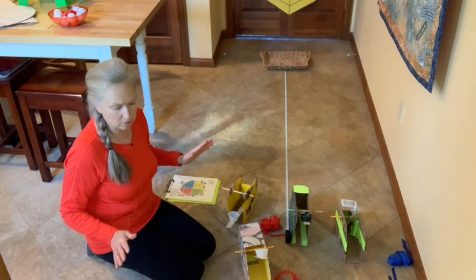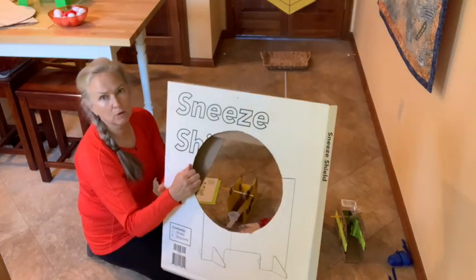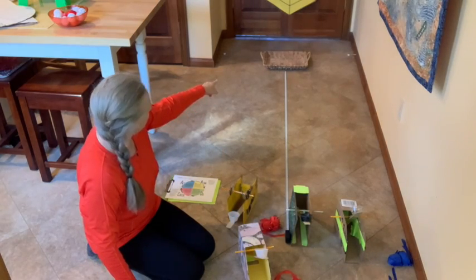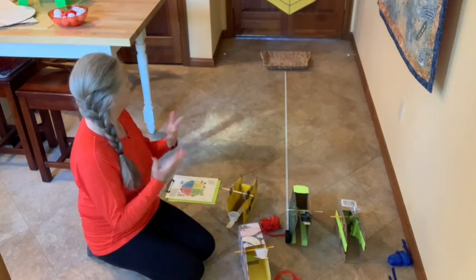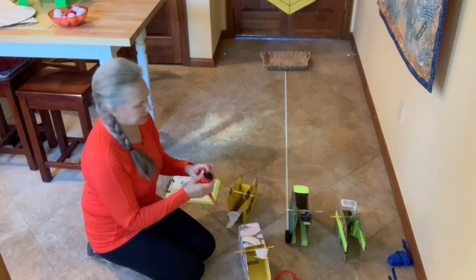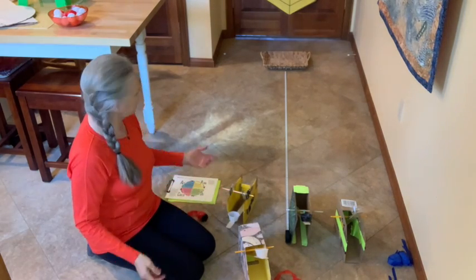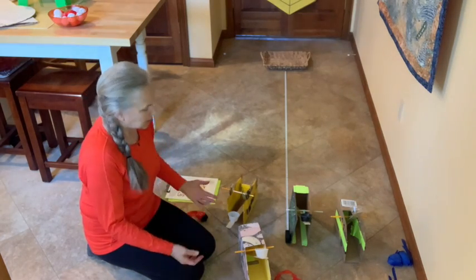I've got three potential games I can play with this. I've made a cornhole-type target. I've got a basket there, and up on the door — you can't quite see it — I've got a felt target that these Velcro fish will stick to. But let's just see the basket. Let's try the basket.